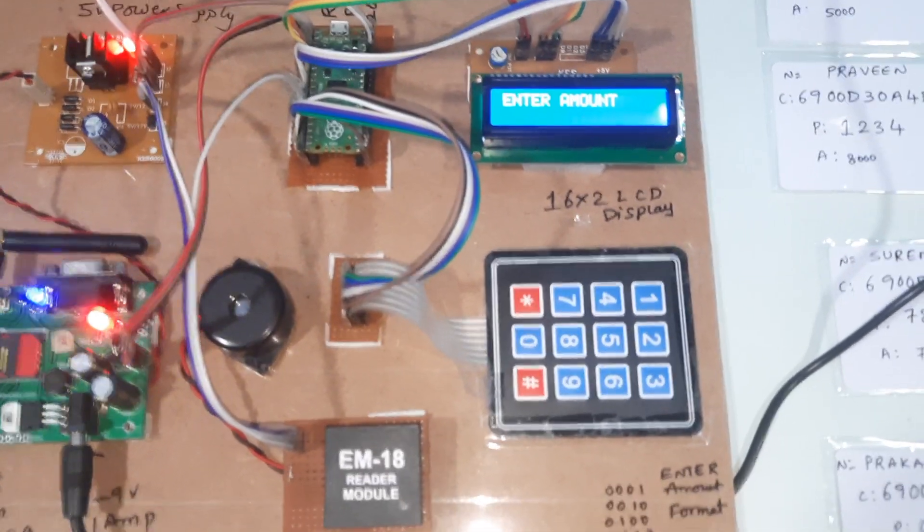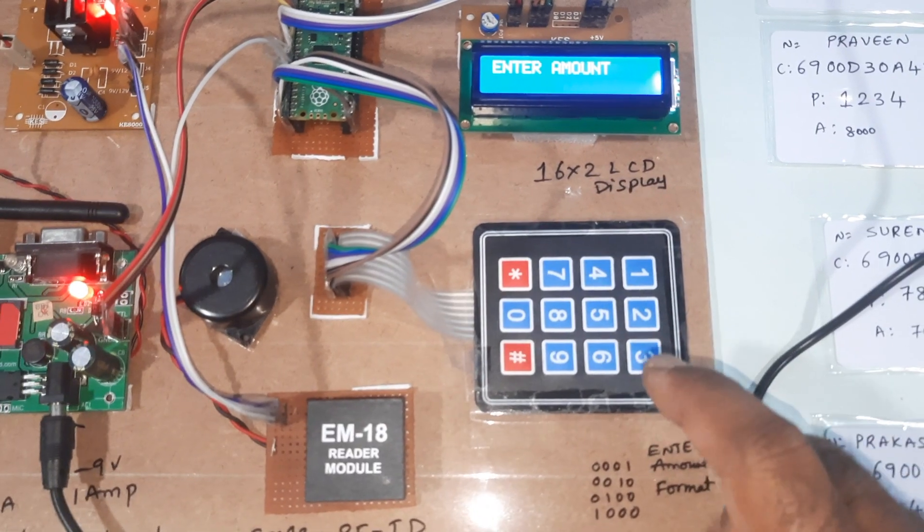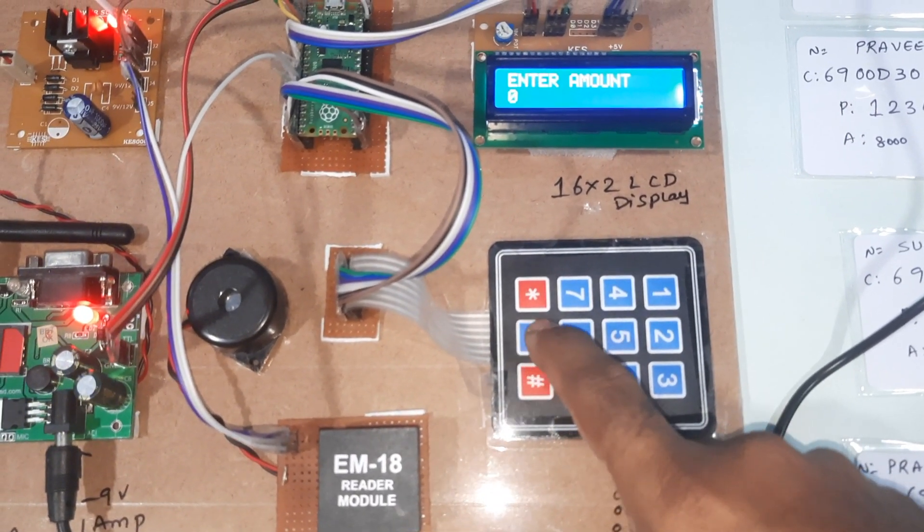Now the system prompts to enter your amount. I am going to enter 100 rupees.